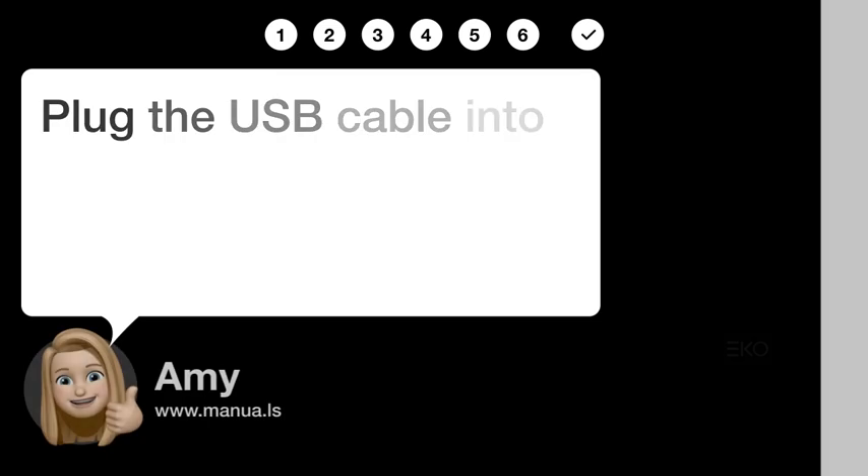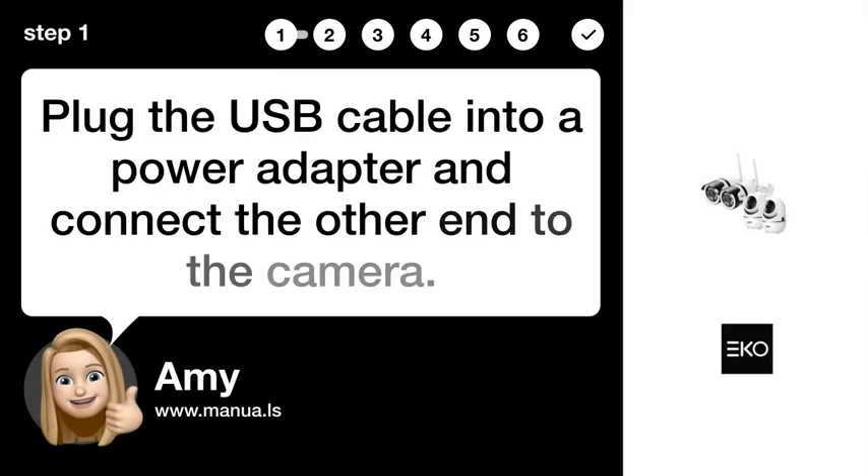Step 1: Connect USB cable. Plug the USB cable into a power adapter and connect the other end to the camera.